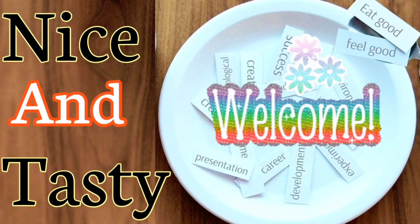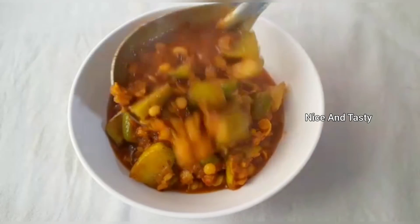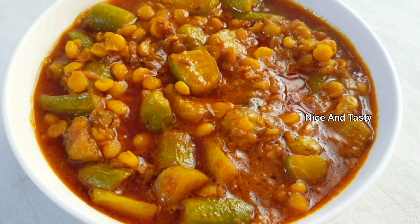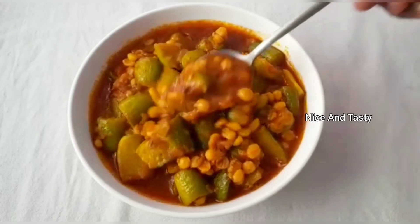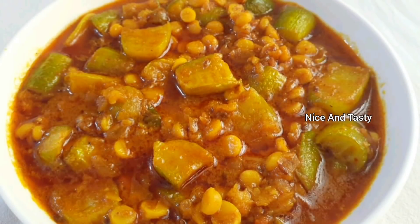Hi friends, Namaste! Welcome back to Nice and Tasty. Today we will make chicken soup for fried rice. If you try to eat it, this video is very important. This recipe should help you enjoy your food.